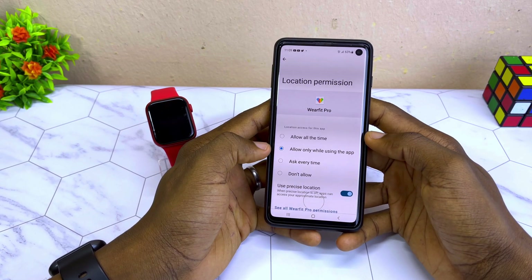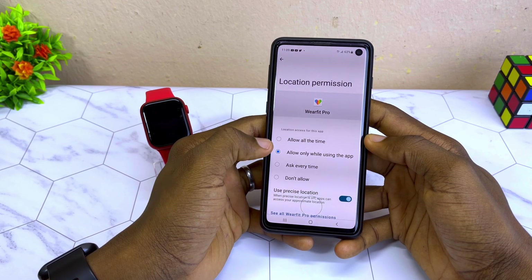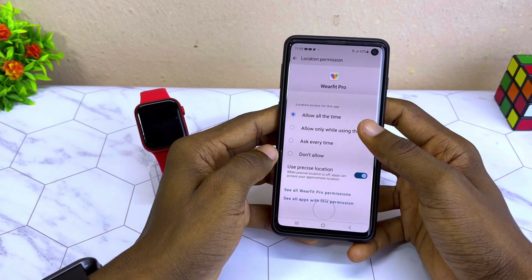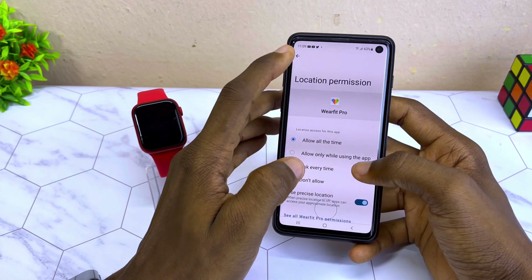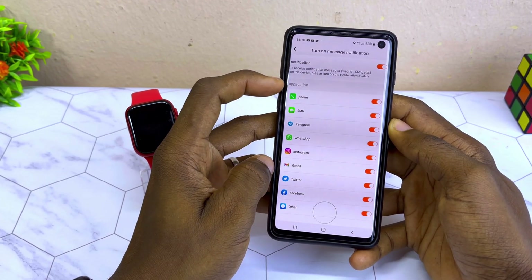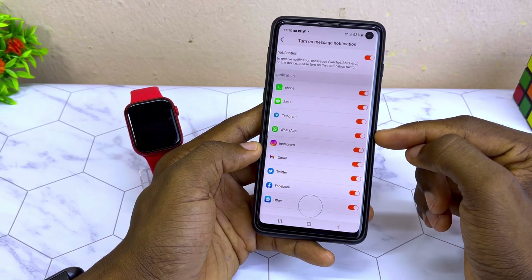The location permission is asking you to grant location permission for all time — make sure it is set to 'All Time.' Select the back option and you are going to see notification access. Toggle on notification access for WhatsApp if you want to get WhatsApp notifications.